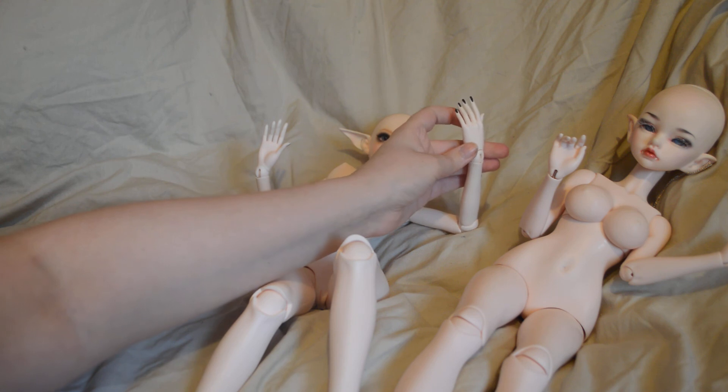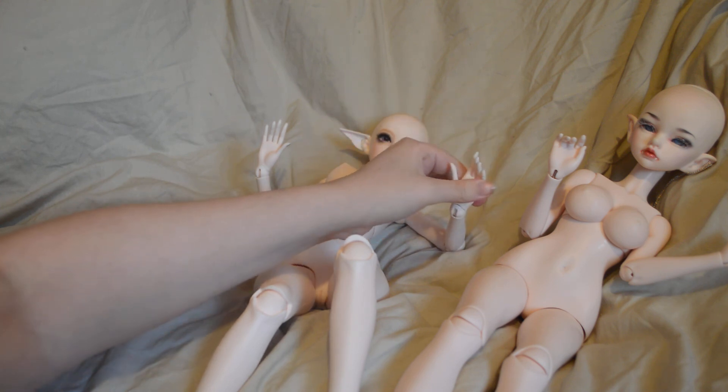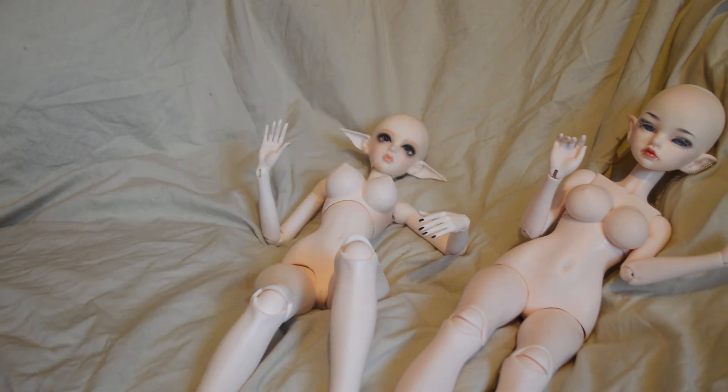I have such trouble trying to find my Glamour Eve some jointed hands. I really, really would love her to have some jointed hands, but she's got such skinny hands — it's quite hard. I'll have to keep looking at that.